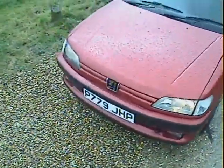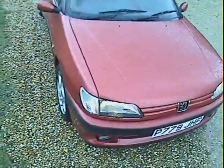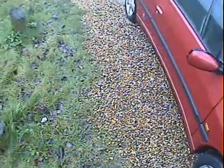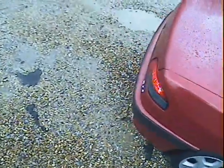Let's take a walk around this Peugeot 306 2-litre Cabrio. Let's take a slow walk around. It's an absolutely filthy day, so I'm not going to do things like put the hood down and stuff like that. We'll just have a good look at the bodywork and things like that.